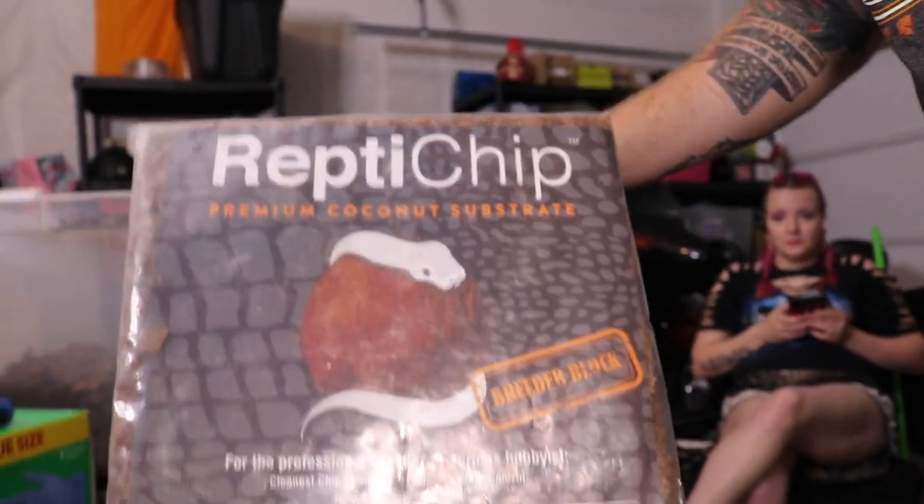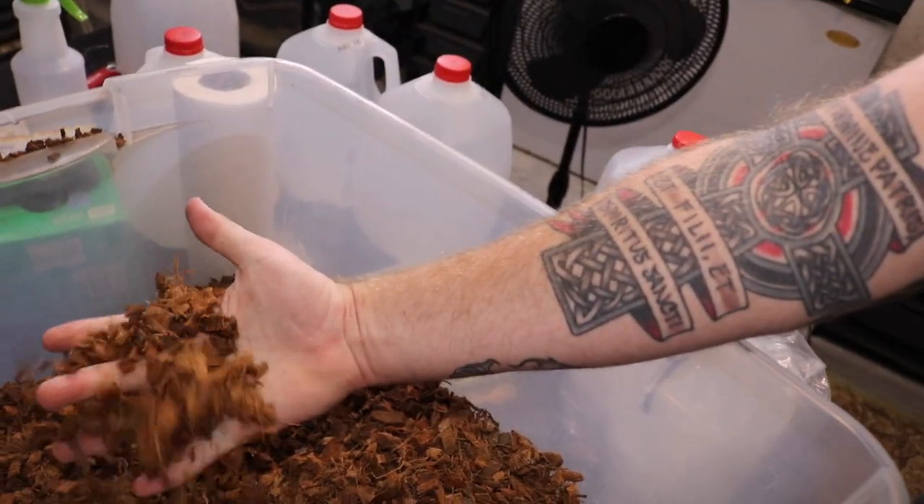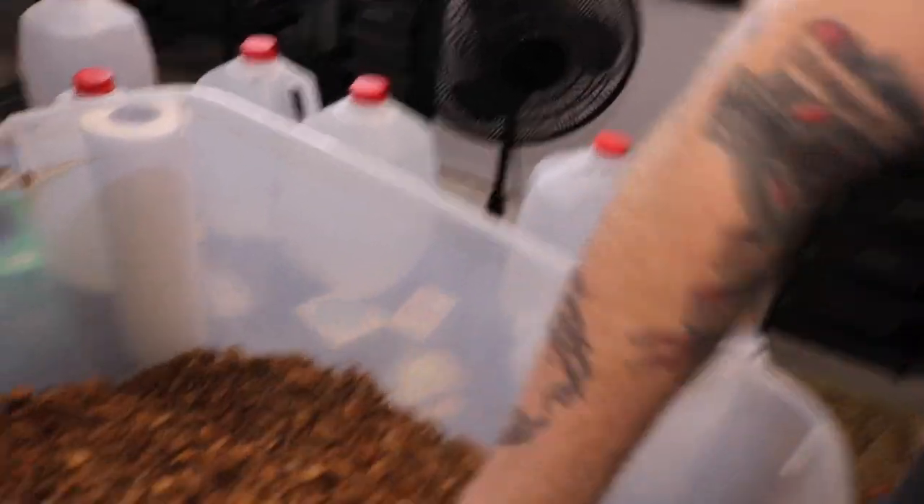Let's talk about the product. It comes in these blocks of compressed coconut fiber, and each block breaks down to give you this. I'm not going to show you how I break it down — you can go watch someone else's video for that, there are thousands out there. We're going to talk about how I really feel about this product, and this product is freaking amazing. I love it — it breaks down really easy and really well.